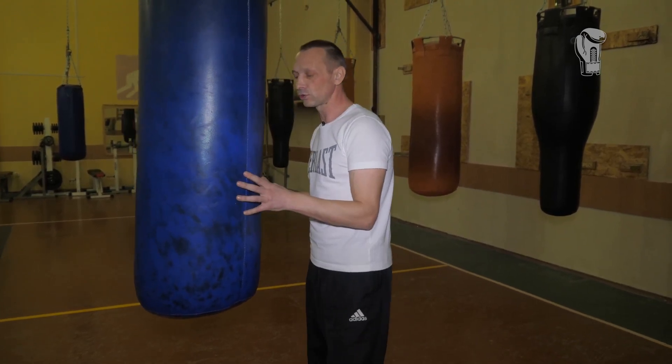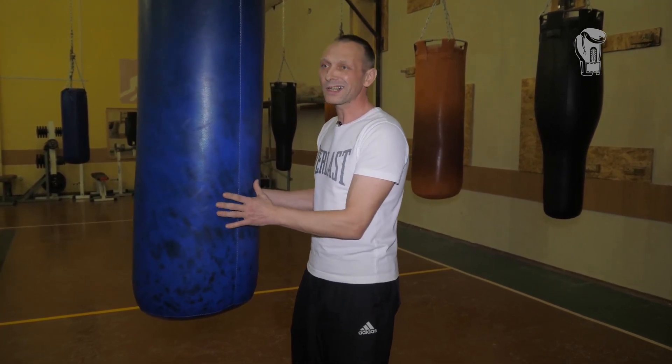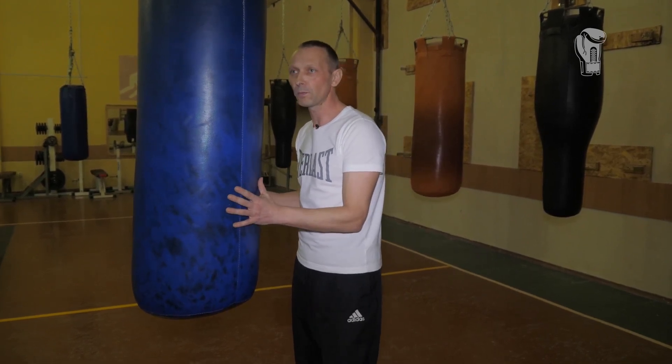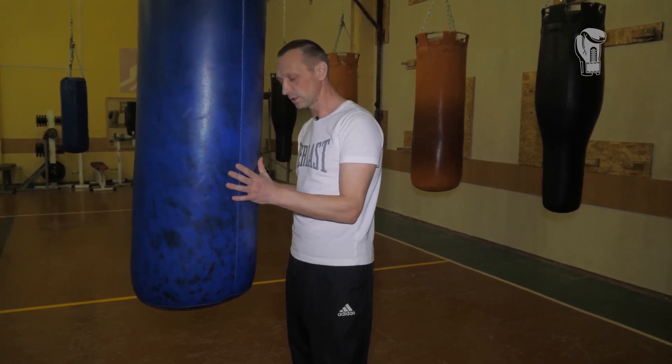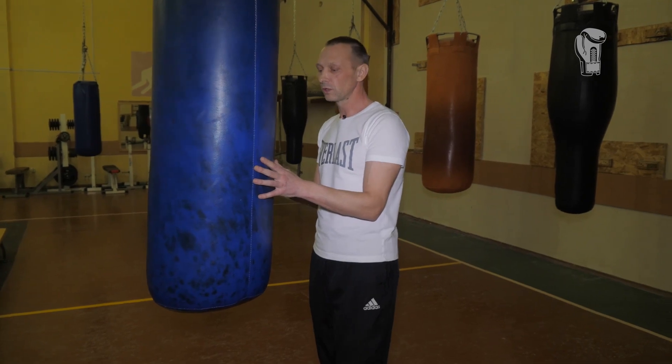The second thing you need to know about this bag: it is the main equipment for boxers. Somewhere around 80% of the total time the boxer spends on the punching bag, studying and understanding it. The fact is that a punching bag is not a living person. A living person changes angles during a fight, changing directions, whereas the punching bag is motionless.